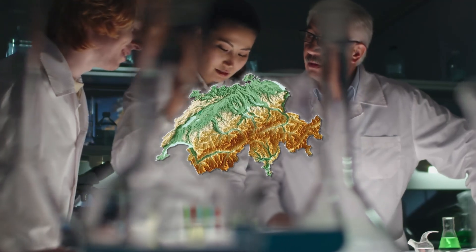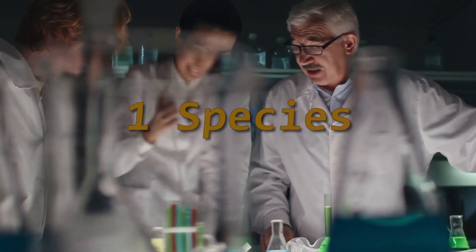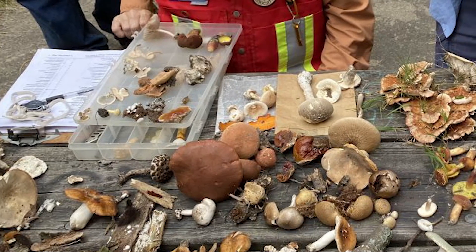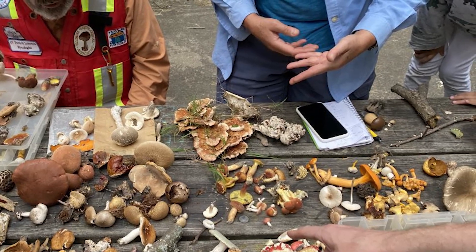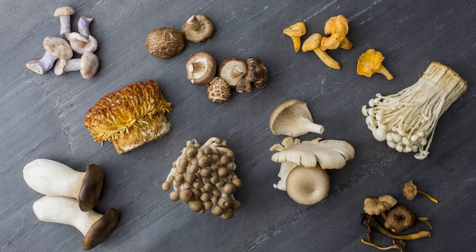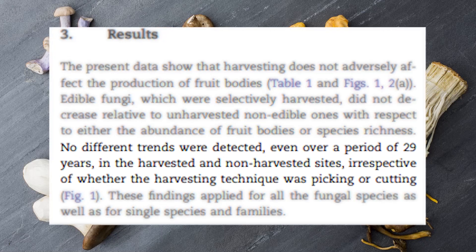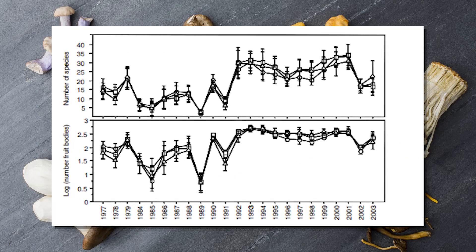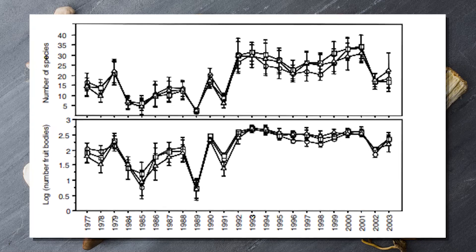Another long-term study in Switzerland conducted a very similar method using three groups of plots over a 27-year period. But this time, instead of just one species, a total of 436 species were counted, comprising 97,700 fruiting bodies. Of these, 53,863 fruit bodies of 103 species belonged to edible fungi. The results claim no difference in species richness or abundance of edible fungi was evident in the harvested compared to the non-harvested sites. However, further information about spore dispersal is needed before impacts of such harvesting on fungi populations can be determined.